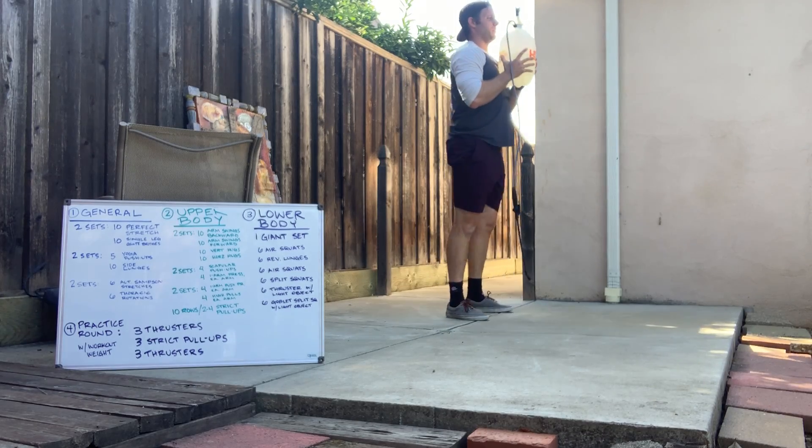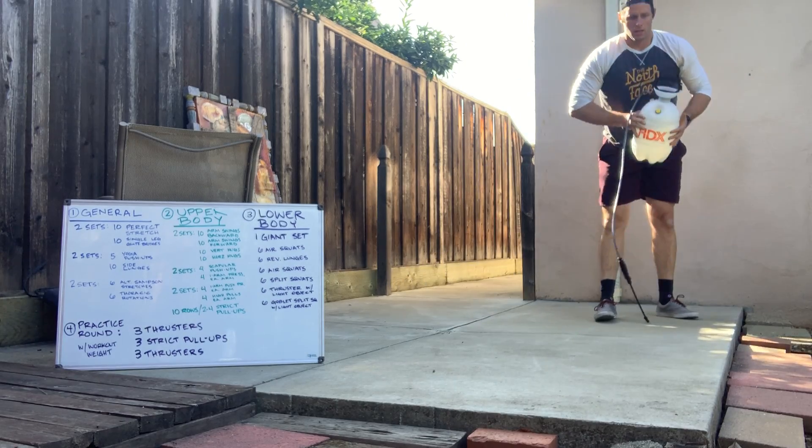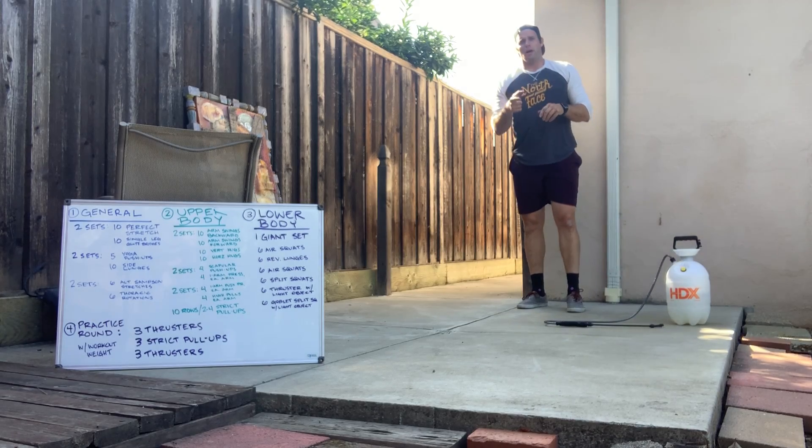Then we're going goblet split squats — up and down. Nice and smooth there. If you need reminders on this, hit us with the warm-up and we'll have you with all that.